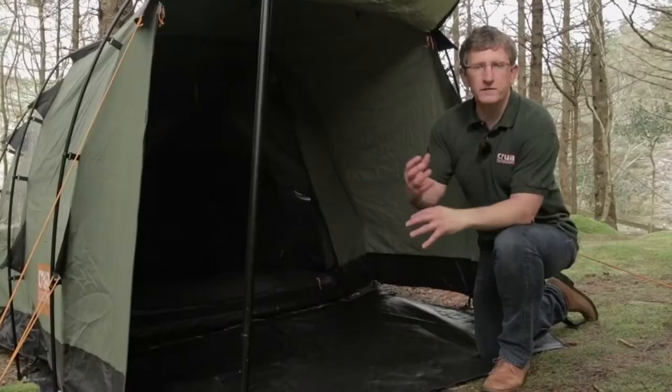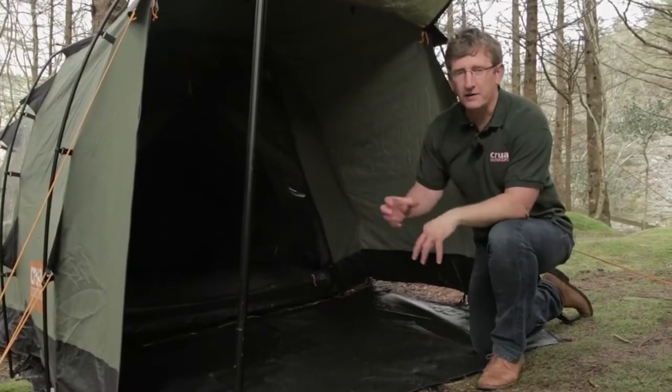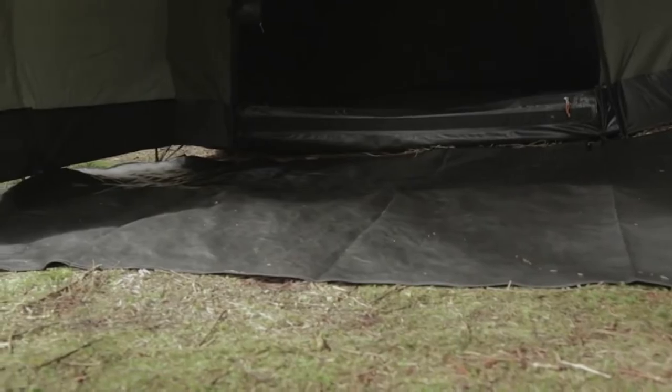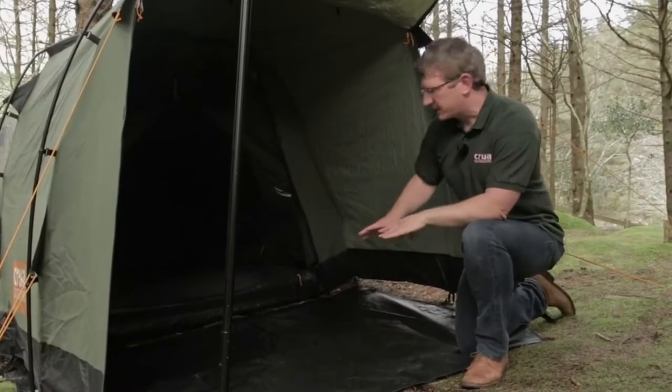We love to redevelop based upon user or community feedback. A lot of our users said they'd like to have a footprint in the porch area. That makes it handy for storage of your bags, backpacks, chairs, equipment, whatever the case may be. And also so that you don't have to step out of the inner tent and onto the ground, because it's now covered.